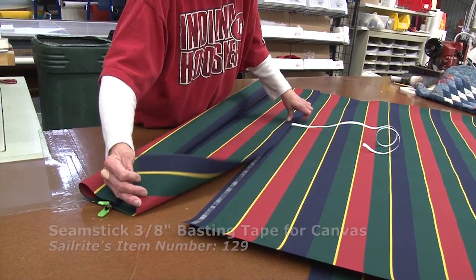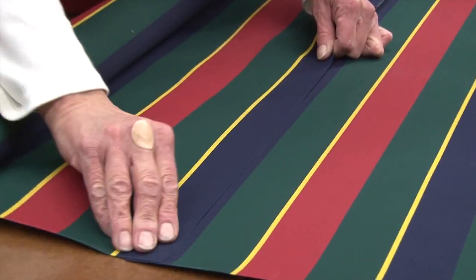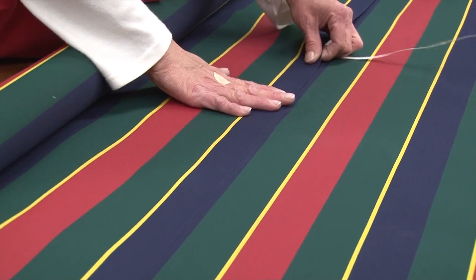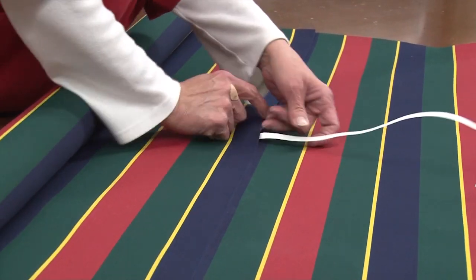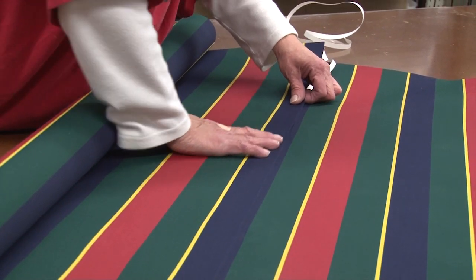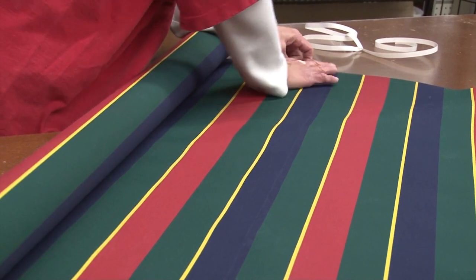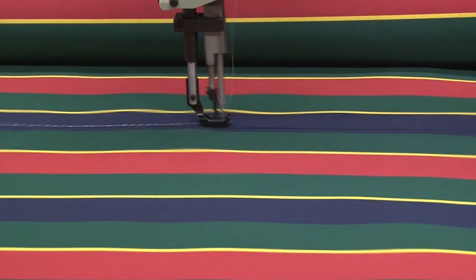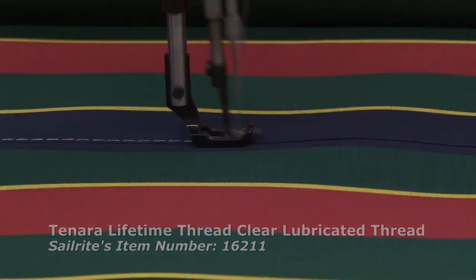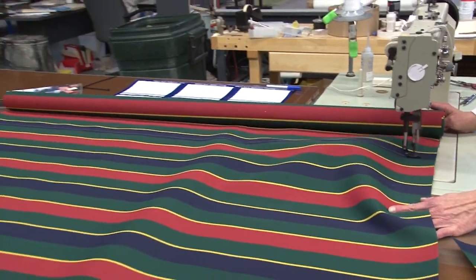Deb's using double-sided tape — Seamstick, part number 129 — to pre-baste these panels together prior to sewing. That keeps things from moving when she takes it to the sewing machine. Just peel off the transfer paper to reveal the glue, then baste the panels together. We'll take this to the sewing machine and sew a straight stitch along one edge. We're using Tenara thread, which is a lifetime-guaranteed thread that will not rot in the sun and elements and is chemical resistant.